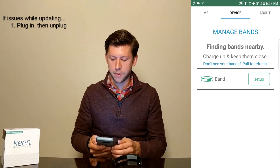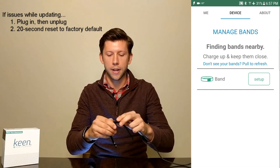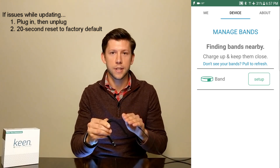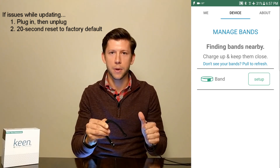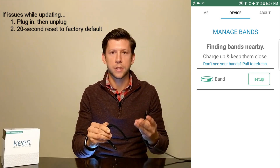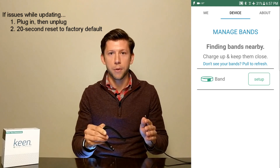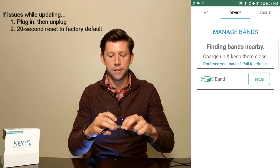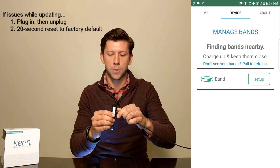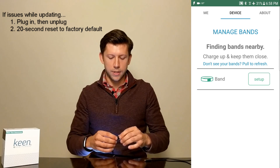If it's still not showing up, there's another thing we can try. We can click and hold the button for 20 seconds. I'm holding the button right now and I'm going to feel four distinct vibrations. The first vibration happens immediately when I press the button to acknowledge that I pressed it. The second vibration will happen three seconds later, the third 10 seconds later, and then the fourth will be 20 seconds later. After that fourth vibration, go ahead and release the button and plug the USB cable back in. Notice that the charge light is doing its thing, and then remove the cable.